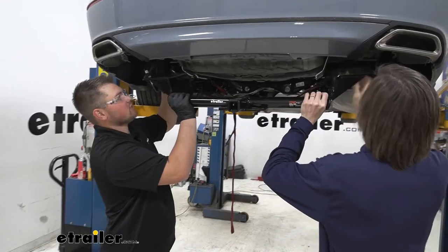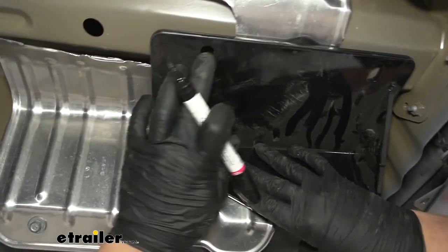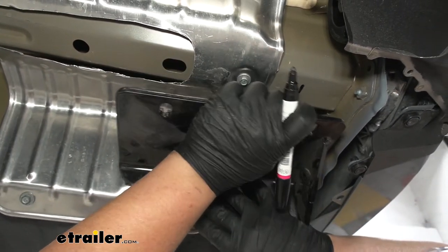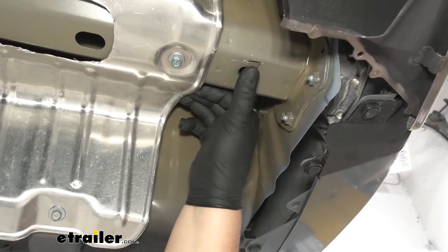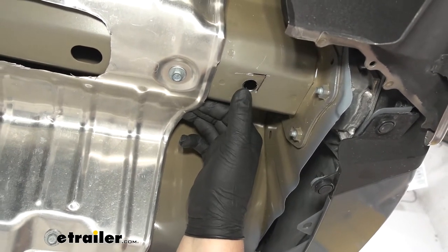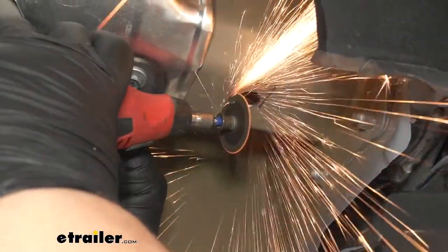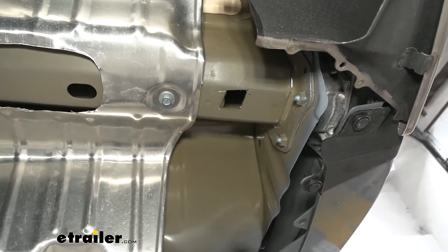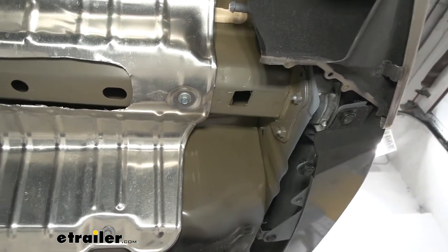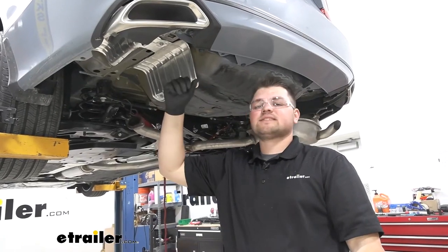Now I want to grab an extra set of hands to help us lift our hitch up on the frame rail. So we want to raise our hitch up into position, then we can grab our paint marker, get that hole lined up, then mark our spot. We'll do this on both sides. Now I want to come back and open up our hole. I went ahead and already started doing it with a cutoff wheel and a Dremel tool. You can do this either with that Dremel tool or a step bit, whatever you have handy. We just want to open this up to where our spacer block and carriage bolt will fit through. With our hole cut out, we can then check our spacer block and our carriage bolt. And since those both fit through there, we just want to hit this with some clear coat to help protect it. Now repeat that exact same process over on the other side.